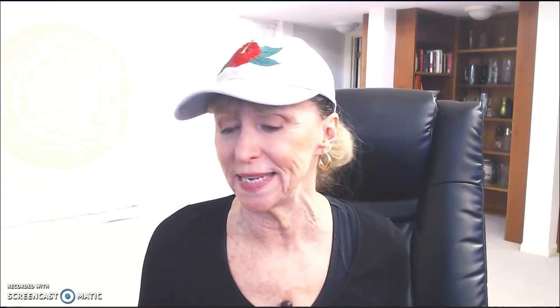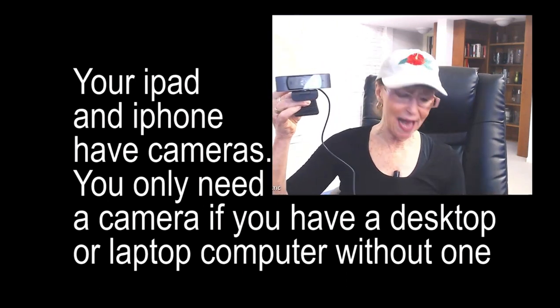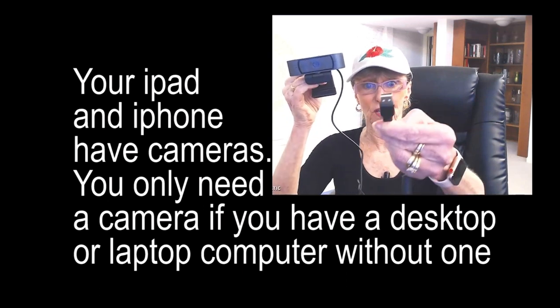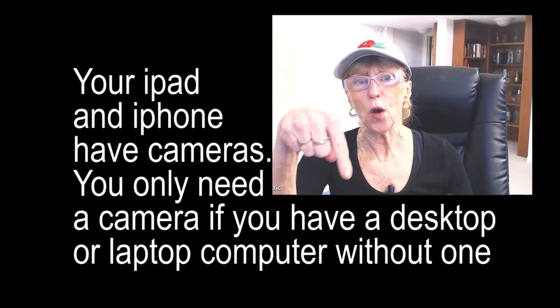If you have a laptop it might already have a camera in it, but if you just have a desktop — the big kind that sits on the floor with a screen in front of you — you're gonna need a webcam. I know that stops everybody in their tracks, but it's so easy. This is a webcam — you just get it from Amazon, clip it to the top of your computer screen, and plug the USB end into your computer. It kind of takes care of itself and just starts working. There's a link below where you can find one on Amazon, and if you're on Prime you'll have one like the day after tomorrow.